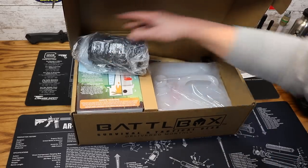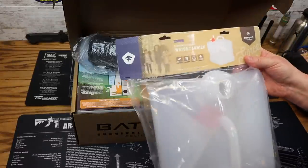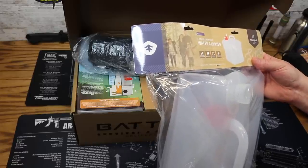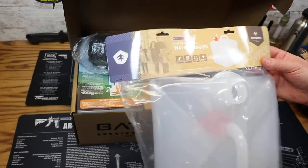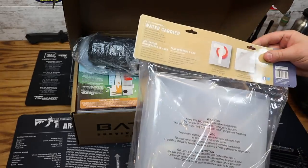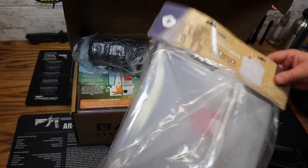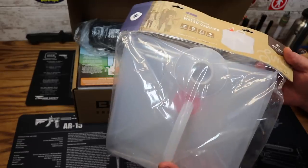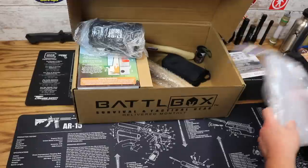Next up we have a water jug, also from Stansport. This is a five-gallon collapsible water jug — heavy duty polyethylene, folds flat, sturdy handle, an emergency essential. The five-gallon water jug comes with a spigot cap on it as well. The price on this is $13.99 — a nice way to store and transport water at your base camp.